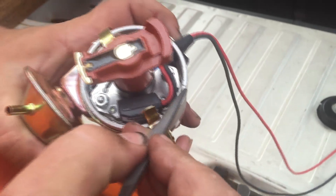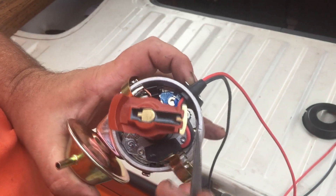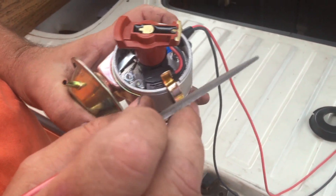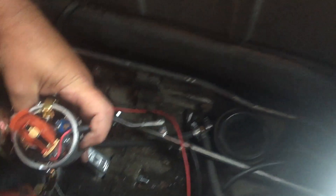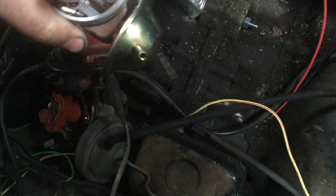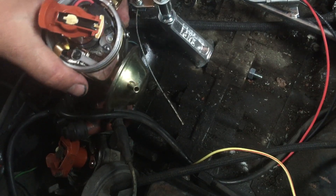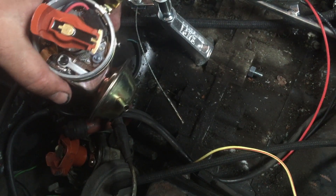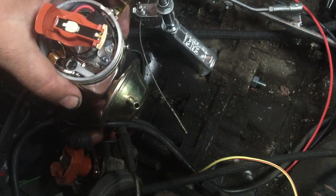Let me show you on this Petronix distributor — this is the notch. If we rotate the rotor over, it's pointed toward that notch. The reason I've got a file here is we may need to file a new notch, because if we put the distributor in where the vacuum can is, we won't be able to get the vacuum can into position. So we're going to have to turn the distributor over, which changes where that notch needs to be. We'll label the cap, file a new notch, and go from there.